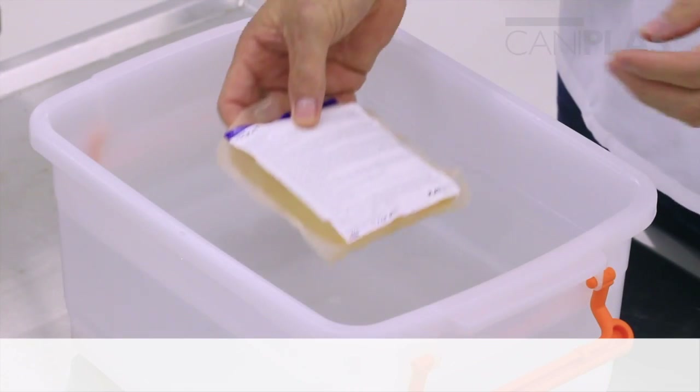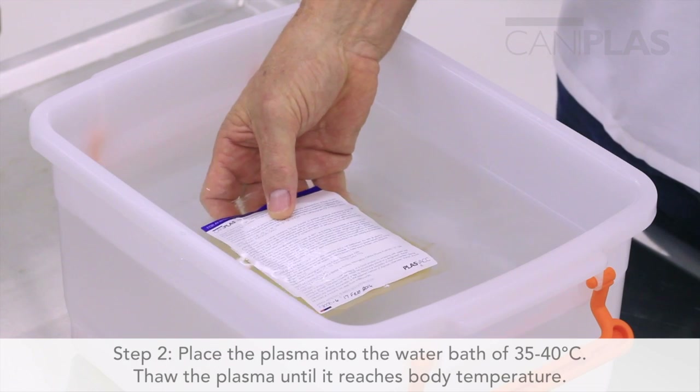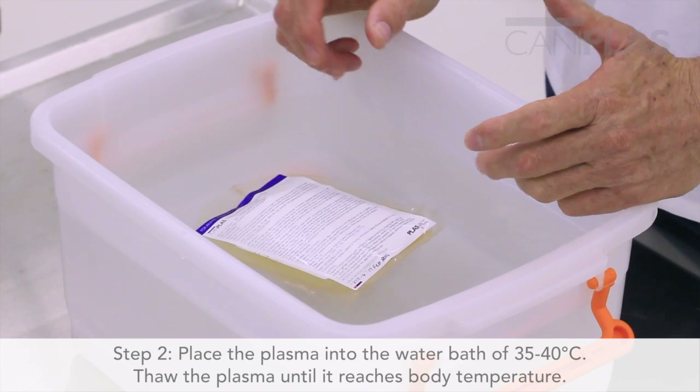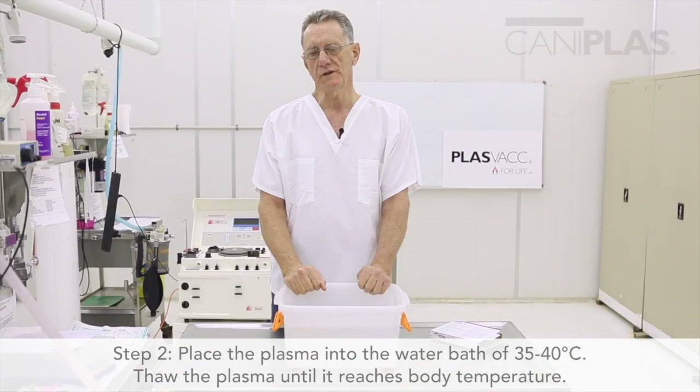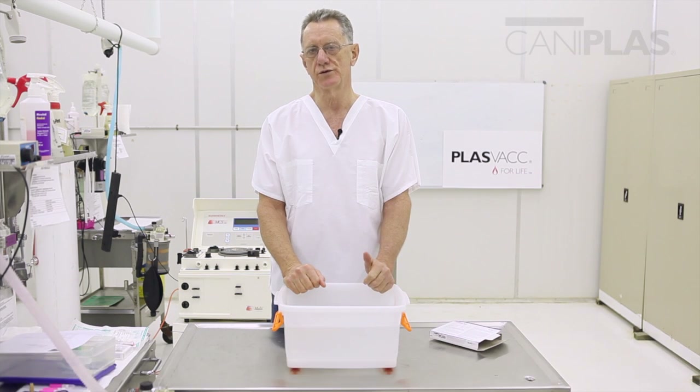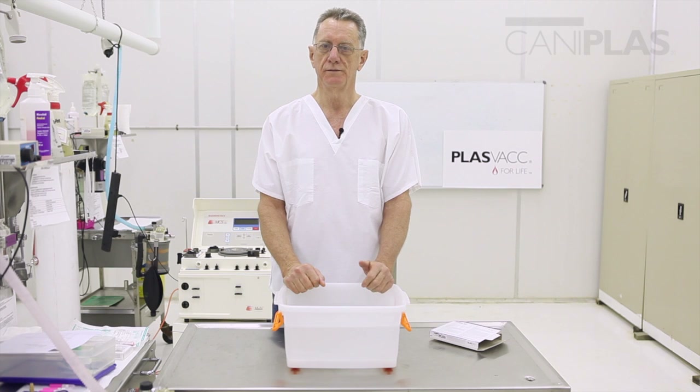I'll now place the plasma into the water bath. The water bath is water at approximately 35 to 40 degrees centigrade. The aim is to fully thaw the plasma until it reaches body temperature. It's very important not to transfuse cold plasma because that can cause the animal to become hypotensive and may even faint. As well as that, if you transfuse cold plasma you can also get hemolysis. It's very important for the plasma to be at body temperature before you start the transfusion.